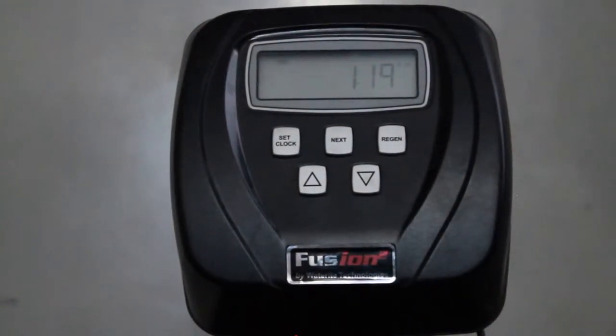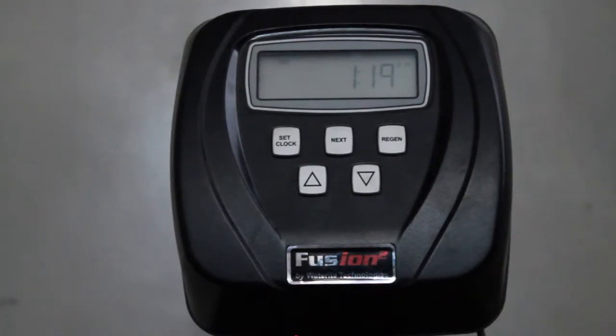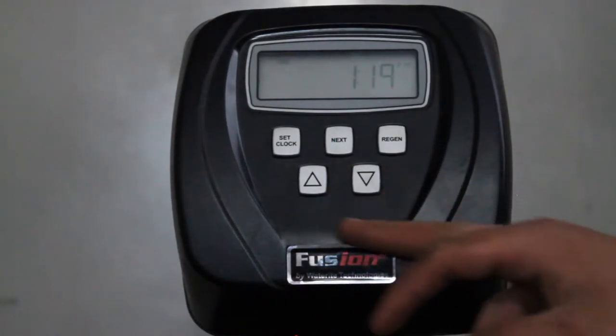Hi guys, so today we're going to be looking at how to adjust the user settings on your Fusion 2 water softener or water filter system and any Clack WS1 CI control valve which has the similar five button layout.